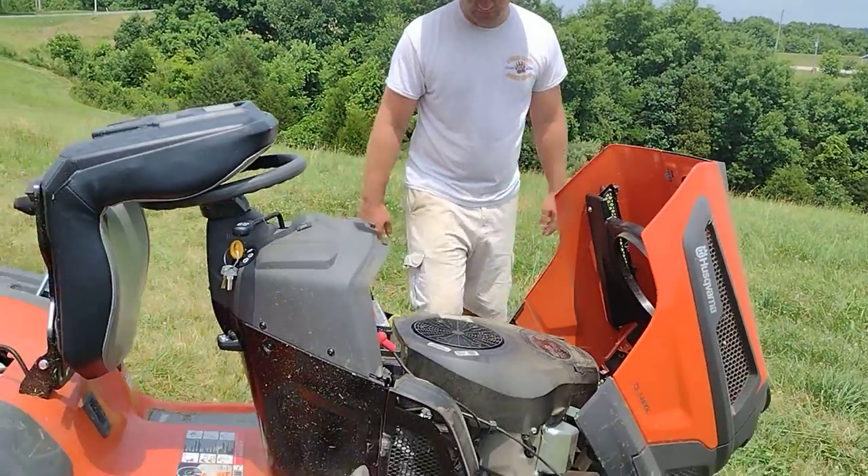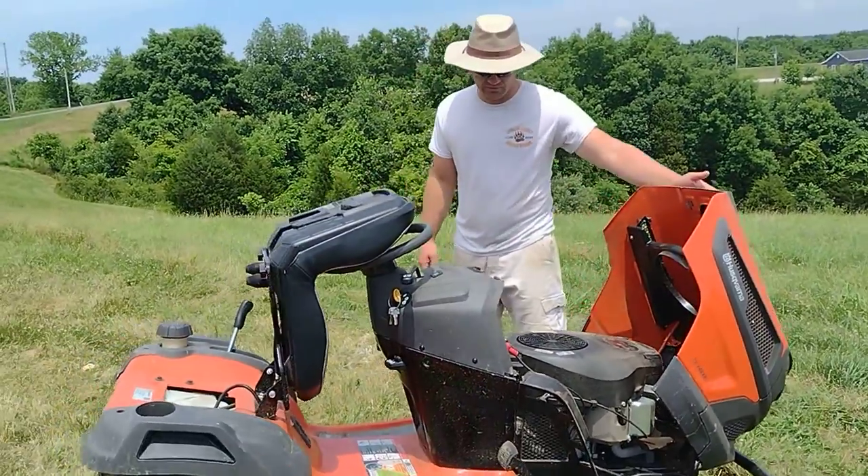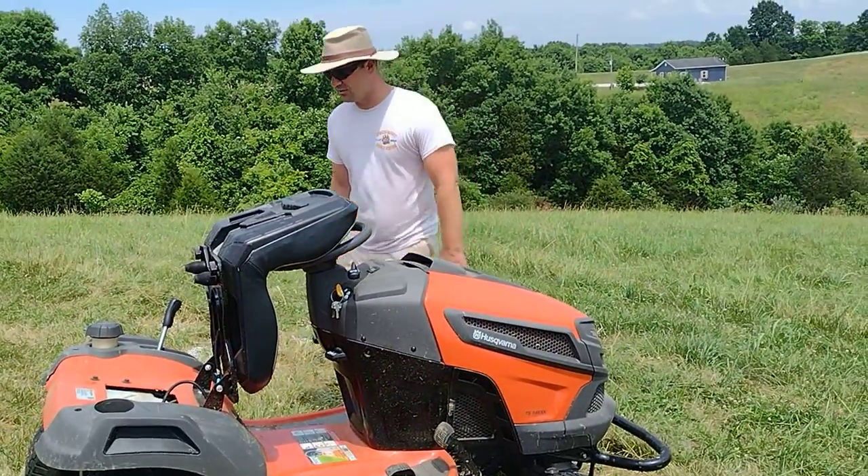Battery's right there, standard stuff. I'm not going to bore you with those details. You probably just want to see it run and do some mowing.